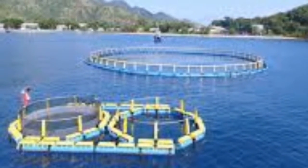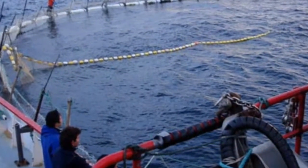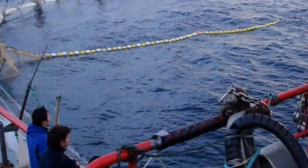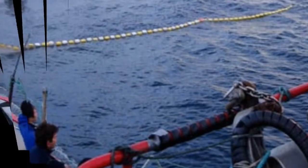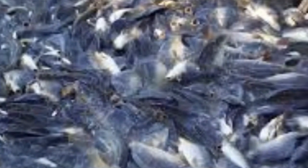How to cultivate tuna fish. The first thing to note before doing tuna fish culture is the determination of the method and media that will be used. Generally, the maintenance of tuna fish culture is done using floating net cages — a pond of nets plugged into the base and located a few meters from the beach.